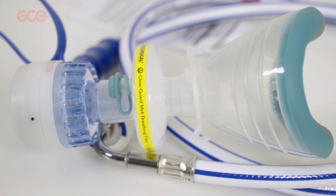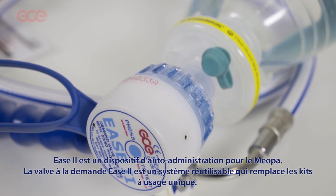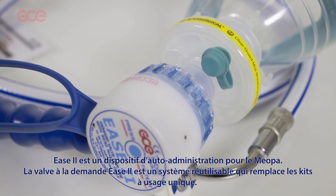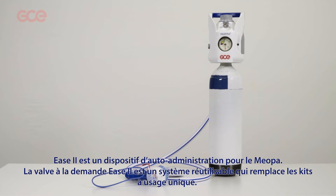The Ease 2 demand valve is a class 2a MD device. Ease 2 is a self-administering respiration device to be used for MEOPA. Ease 2 demand valves are reusable and replace the non-reusable kits.